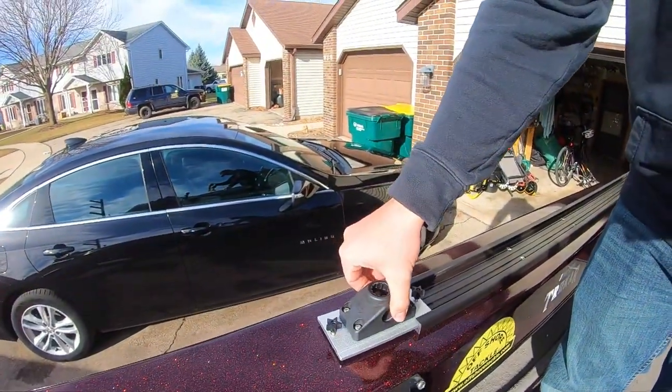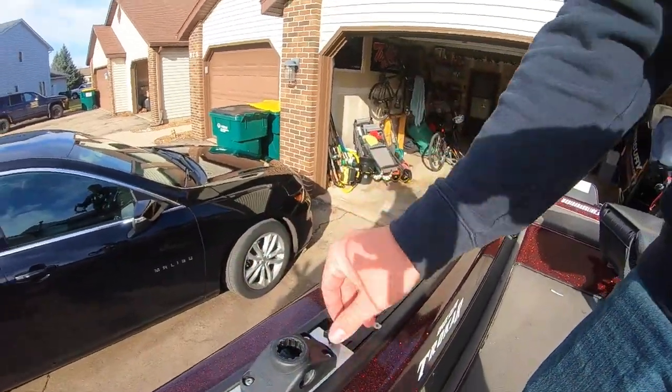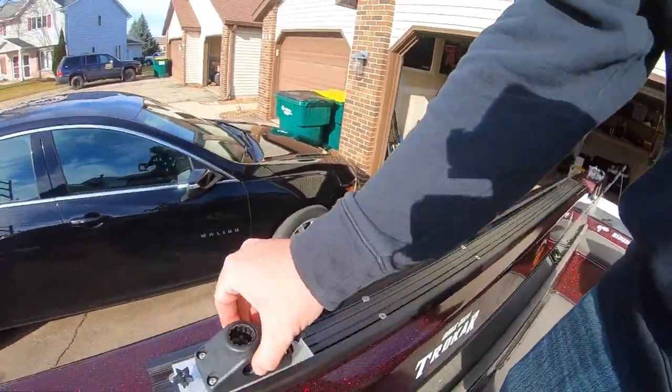I can tighten them down wherever I want, loosen them, and slide them absolutely anywhere I want in my track system — super versatile. I also have two other six-inch tracks in other parts of the boat, and I can use them for camera mounts as well, which is really cool. You guys will be seeing some more videos from different vantage points in the boat.